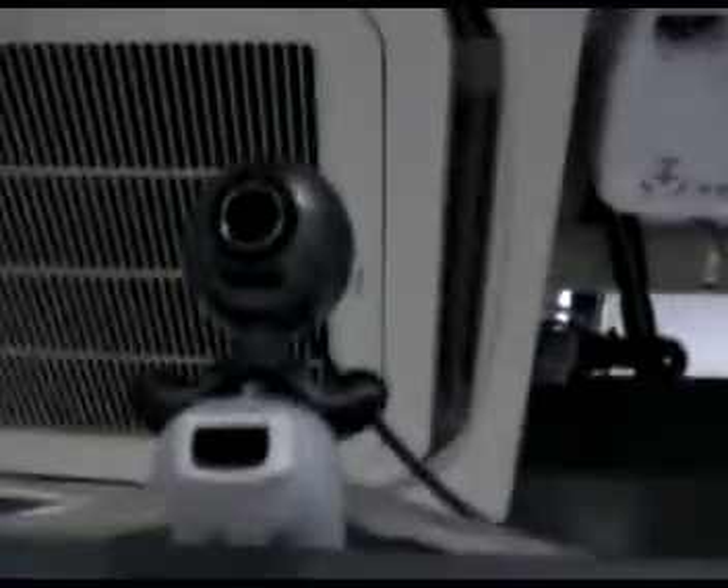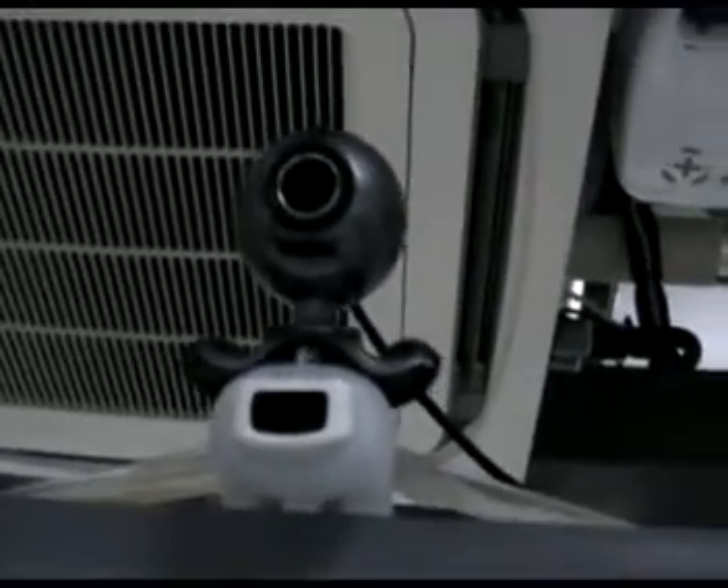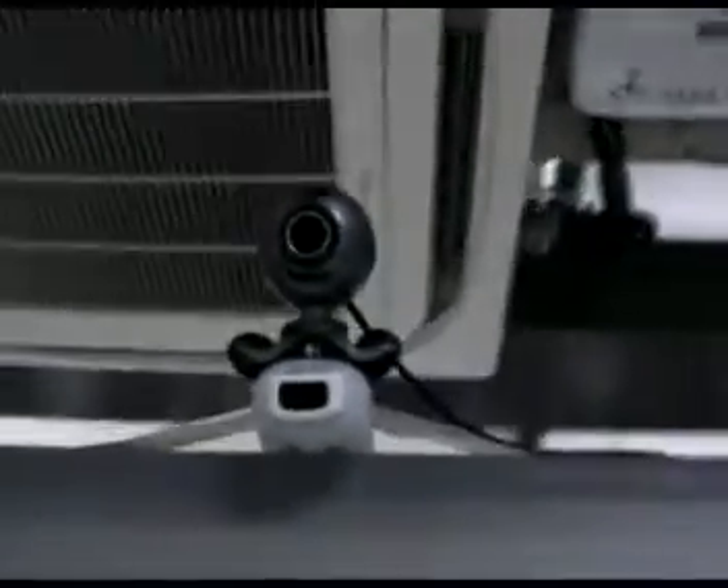I have the USB camera here on top of the screen, and then the Wiimote, which does the head tracking below it. And this here is the flank area, and just a huge screen over here. That's the computer and everything. And that's it.